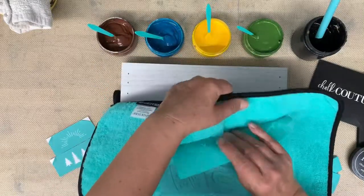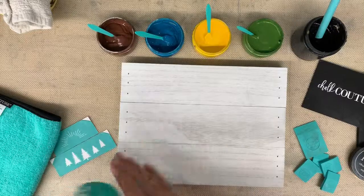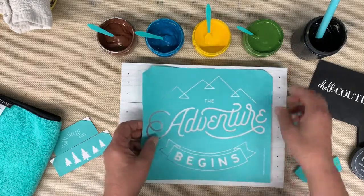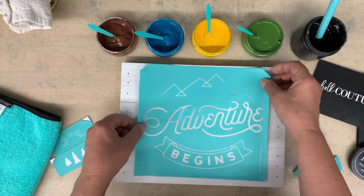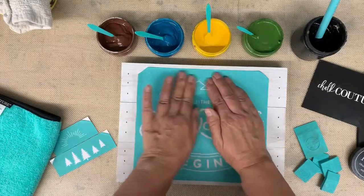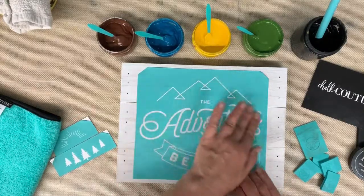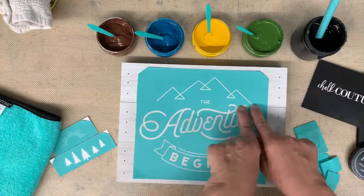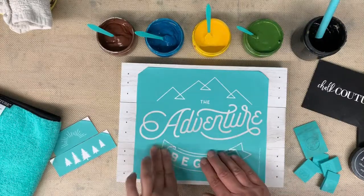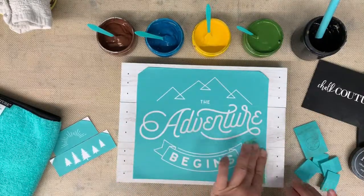When you're using it on wood or a non-Chalk Couture surface, the paint might lift and we don't want that to happen. I'm going to center this and then we're going to press out our air bubbles, starting in the center and going out. This is a palette sign which means there are little areas that are separated — sometimes the chalk paste will get down into those areas and might bleed out a little bit, so I'm trying to get a really tight fit and make sure everything is adhered really solidly.